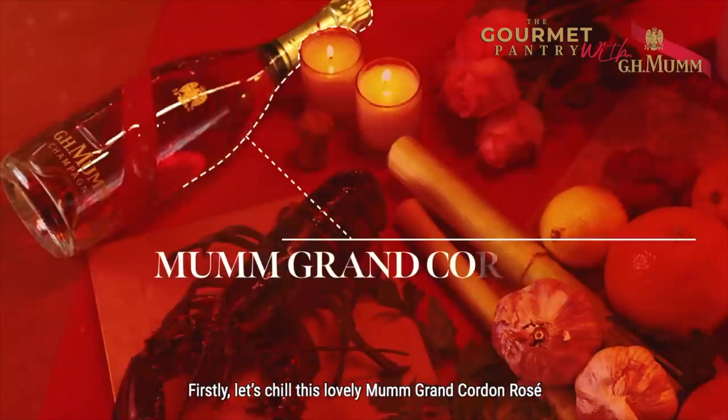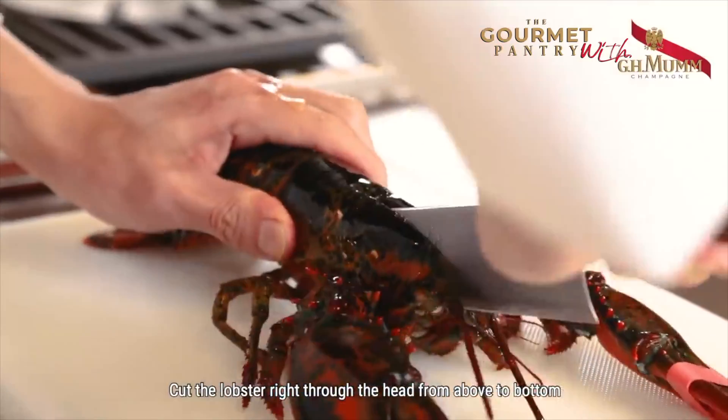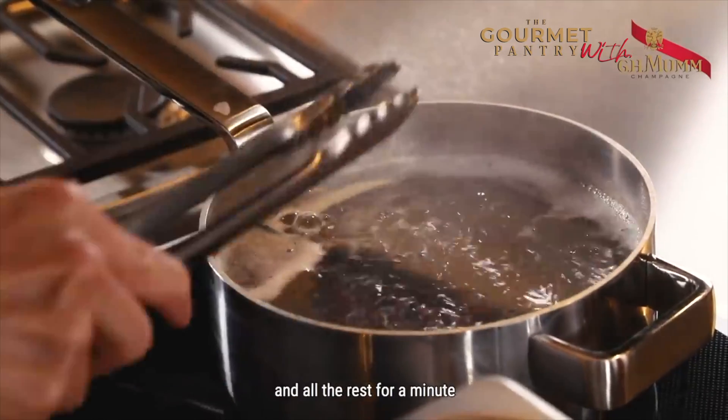Firstly, let's chill this lovely Mumm Grand Cordon Rosé. To begin, let's handle the lobster. Cut the lobster right through the head from above to bottom. Remove the claws. Insert a chopstick from the end to its head. Put the claw into boiling water for 5 minutes and the rest for a minute.